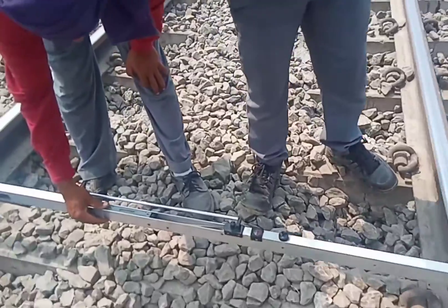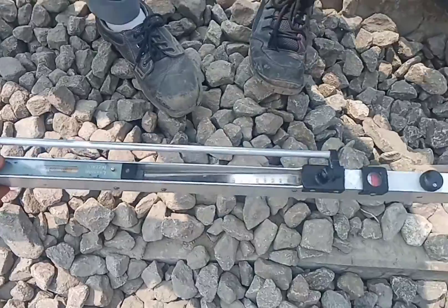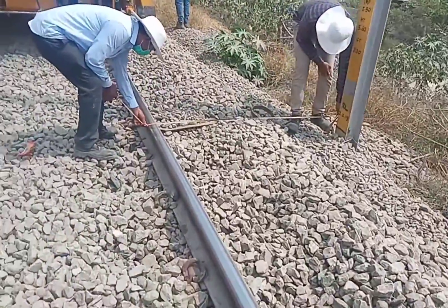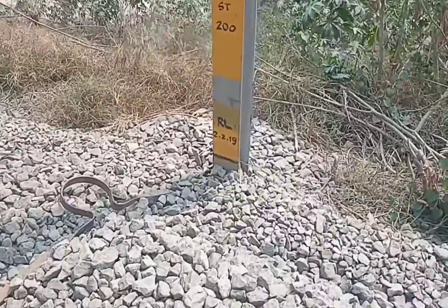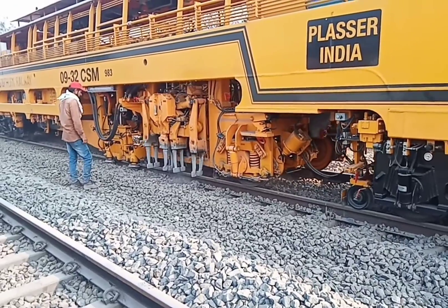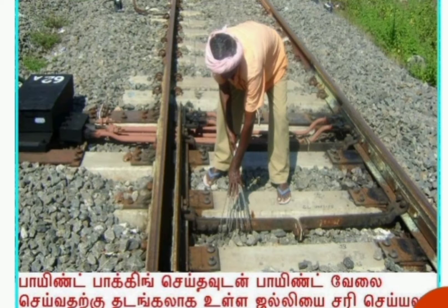After packing, the track parameters — gauge and level — should be measured. The distance from the center of the track to the overhead post is also measured. After point packing, the ballast is to be regularized.